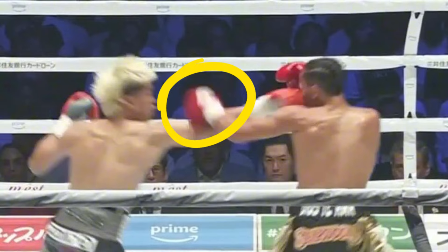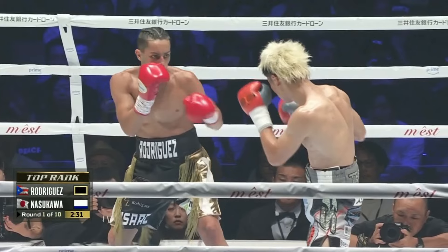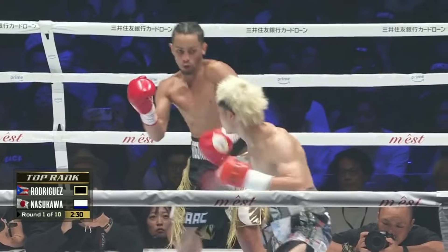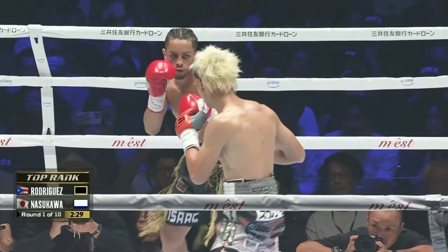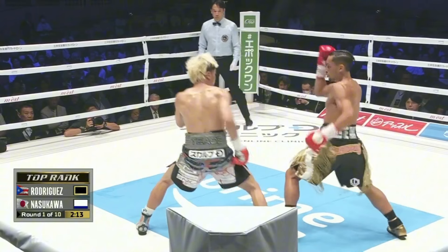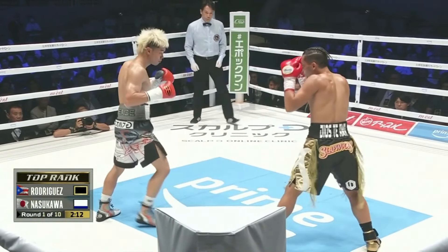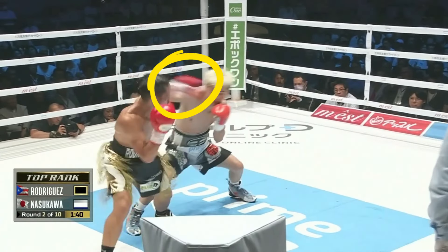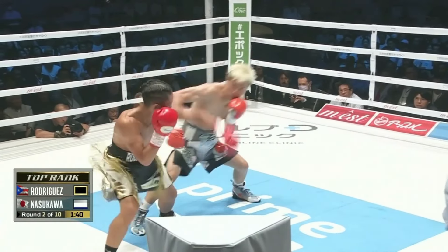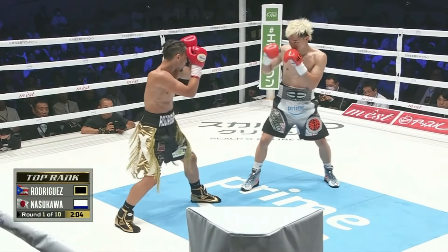Tenshin was stepping to the outside angle with his jab. His opponent, Jonathan Rodriguez, tried to counter his southpaw opponent's jab with a lead left hook. This can be a good counter to an opponent looking to move to the outside, because if you time your counter properly, they will run right into it as they move to your left. Tenshin's jab was way too fast for Rodriguez to really even come close to hitting this counter, though, and despite that, he kept throwing it nearly every time Tenshin jabbed from the outside angle. It didn't take long for Tenshin to start using this reaction to set Rodriguez up for other shots.